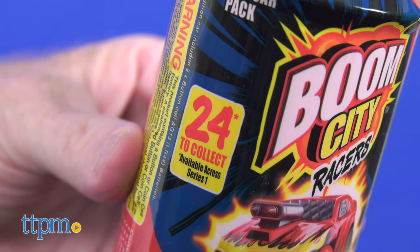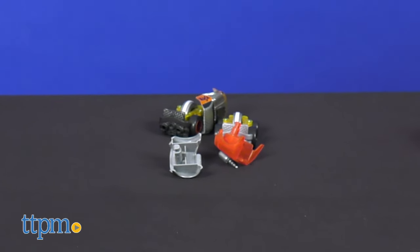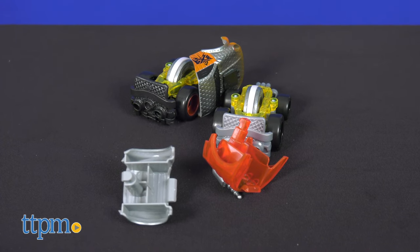Hi, I'm John from TTPM. Check out the Boom City Racers — 24 collectible cars that rip out of their firework rocket launcher and explode apart on impact.